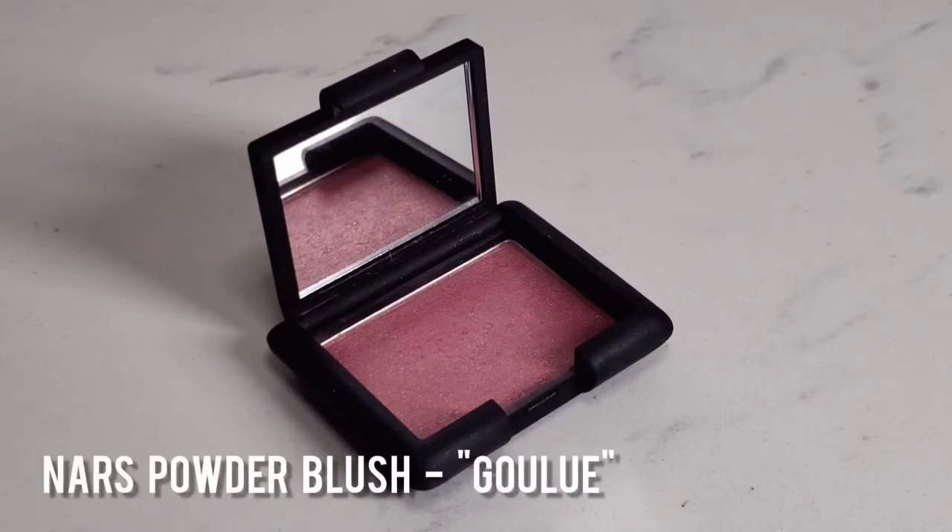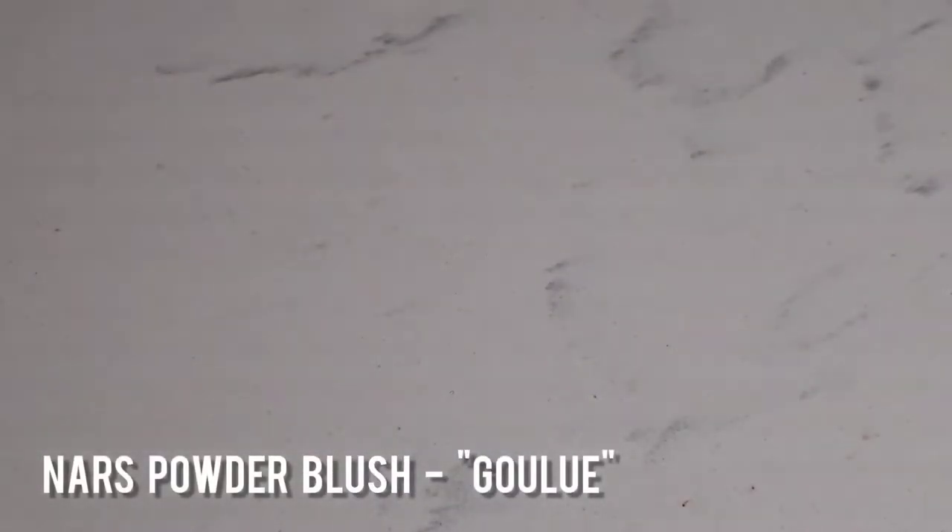Now I'm going to go in with the NARS Powder Blush in Ghoulie. I find that depending on the lighting on set, sometimes I have to add a little bit more blush. Since I'm filming this during sunset, it's going to wash out a little bit, so I'm going to add a little bit more blush on my cheeks — again, starting from the apples and blending it back.